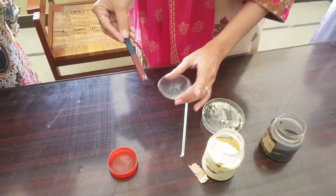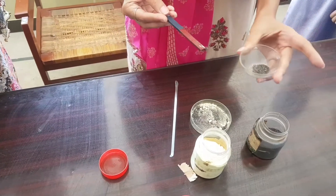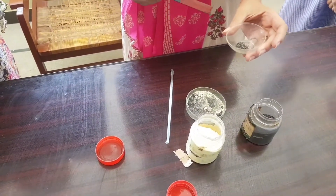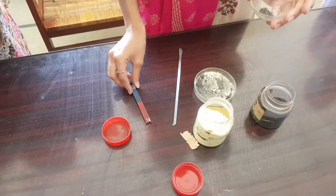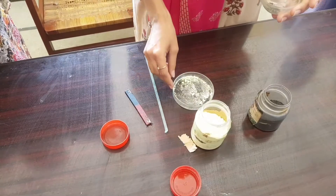The observation of this experiment: we observe that iron fillings are separated from sulfur with the help of a magnet. The result of the experiment is that the mixture of iron fillings and sand is separated by using a magnet.